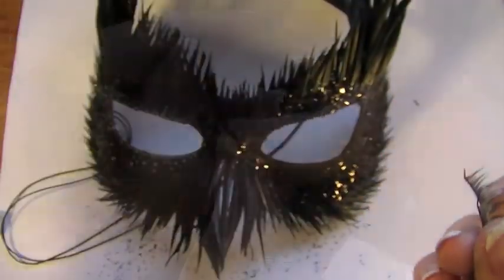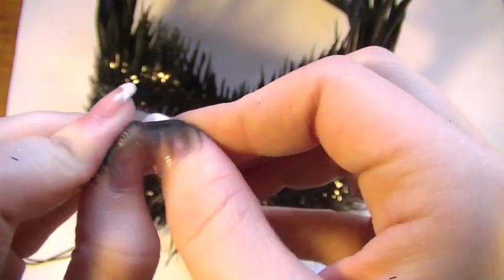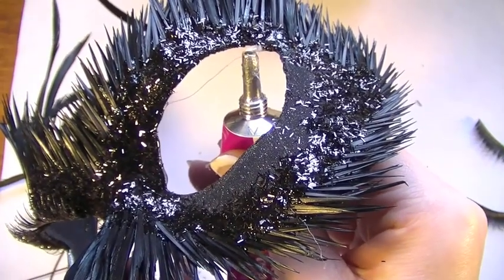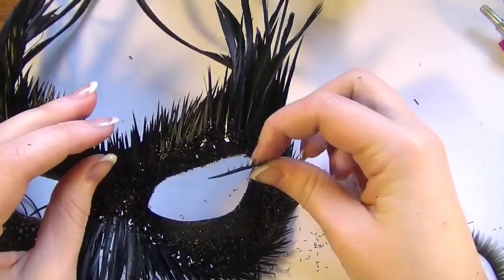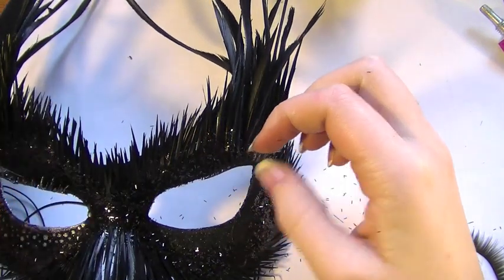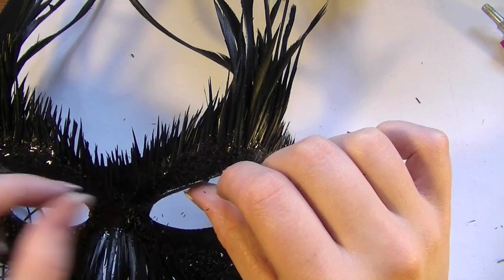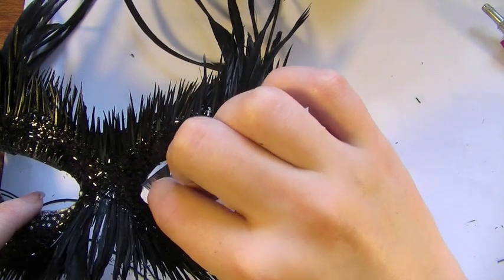Now you're going to want to use some dramatic false lashes — anything which is really large, fluffy, and completely out there. First of all, just bend them to make them more flexible; this will make it easier to apply onto the mask. Cut off any edges if there are any. Apply glue and line the entire upper half of the lid. Once you've done this, take one of the lashes and apply it on the outer corner — they're not going to be big enough to cover the entire lid. Take the second pair and apply it on the inner corner, and make sure they're really strongly fixed, otherwise they'll just flick off.